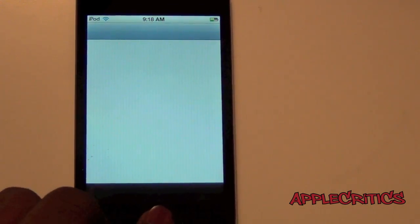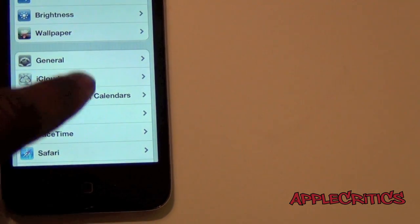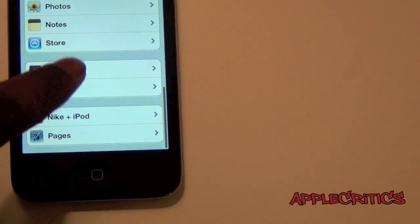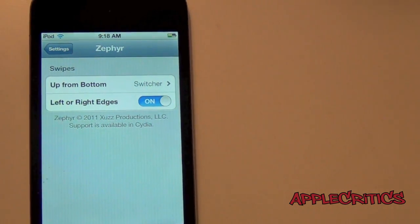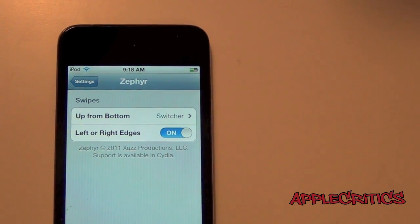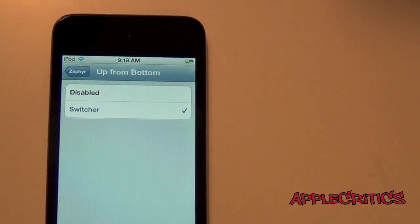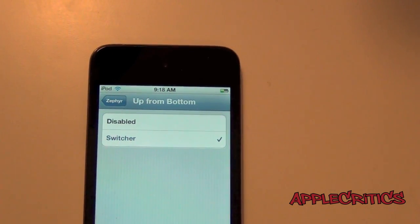That's basically what Zephyr does. Now you also have a settings extension. If you go into the Settings app and then go to Zephyr, you can see that it says swipe up from bottom and also left or right edges. So if you tap on swipe up from bottom, you can change it to not using it.